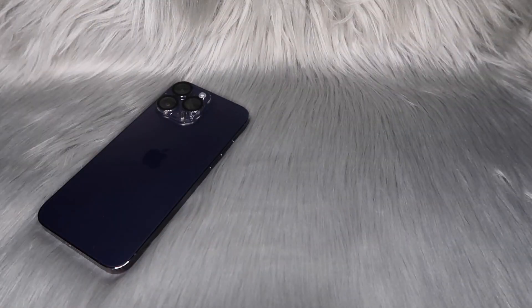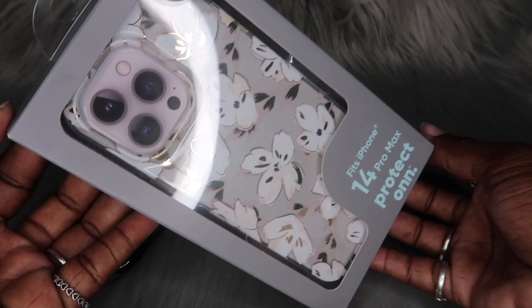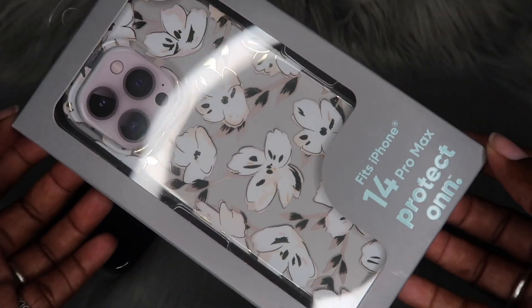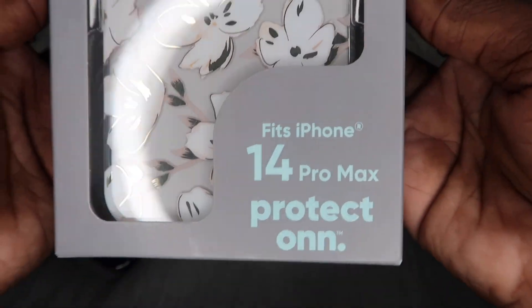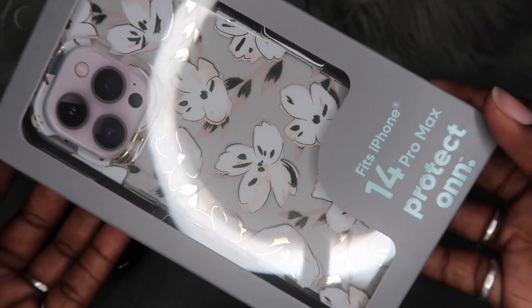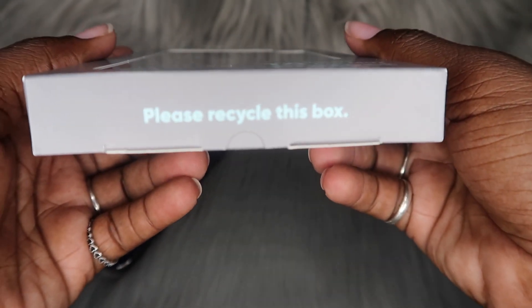Let's not waste any time — let's go ahead and hop right into today's unboxing. Let's put my deep purple iPhone 14 Pro Max on the scene, and this is going to be the case that we will be unboxing today. I feel like this was a perfect case for me to grab, especially with spring being right around the corner. Let's do some close-ups of this box — I really love this flower design, super cute.